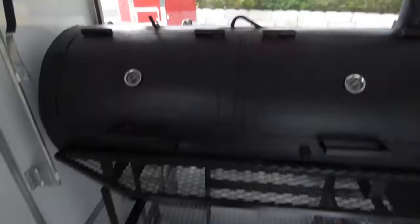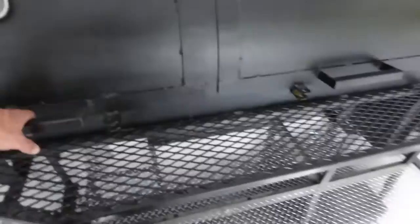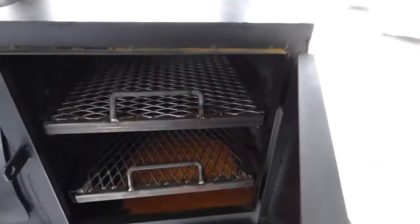This trailer comes equipped with equipment. We have a smoker here on the porch — this is a reverse flow smoker with a slide out tray, and it is lockable on both sides. We have our warming box with slide out trays as well, a fire box down below, and the smoker is piped through the roof.